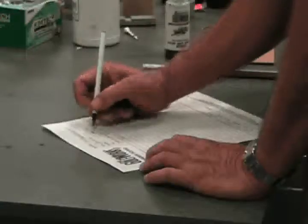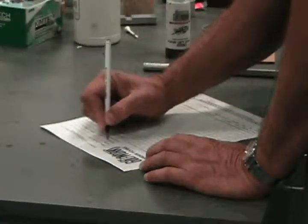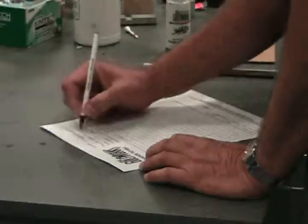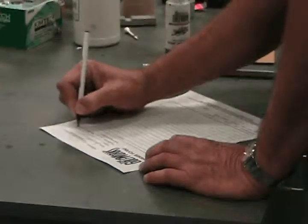After the grip is installed, it is recommended the club be allowed to sit from 30 minutes to overnight, depending on the grip type, for it to set up completely. Most grips will set up and be ready to play in about an hour. Complete the repair order ticket and store the club or clubs in the assigned area. If the customer is waiting, use the proper procedures for checkout of the repair and payment for the club lengthening service.